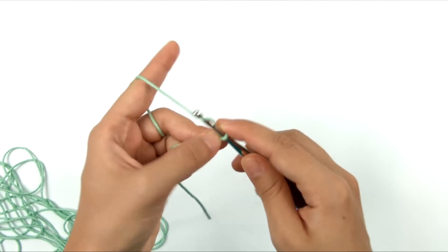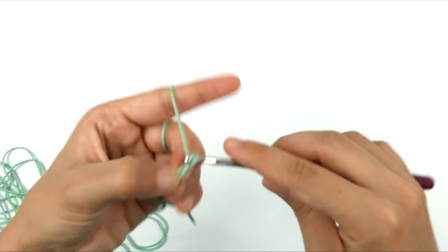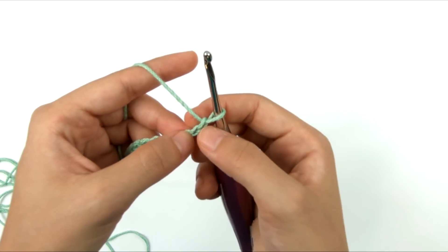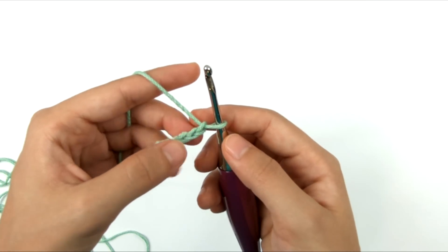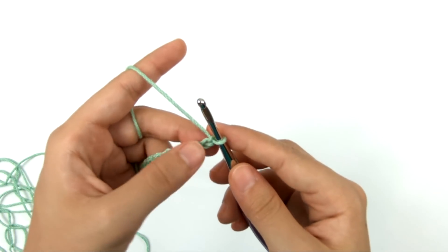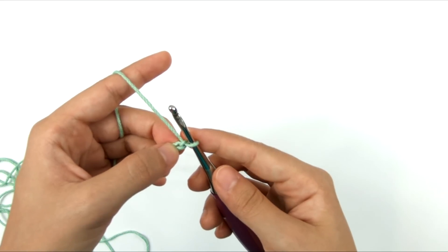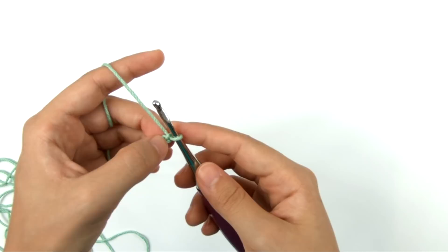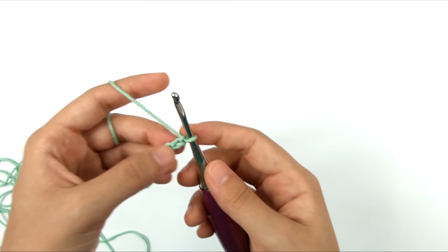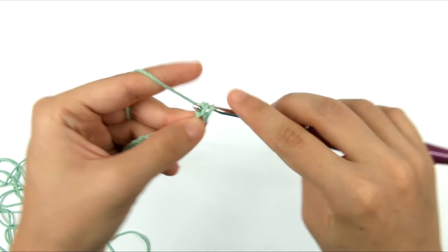We're going to start with a foundation chain. I'm going to take my main color yarn and chain 34. Now we're going to begin working across. We're going to skip the very first chain and work into the second chain from the hook. First, I'm going to tighten that very first chain and make it smaller, because we're going to be using the chainless starting single crochet and the invisible slip stitch. None of the following rounds will have a starting chain.